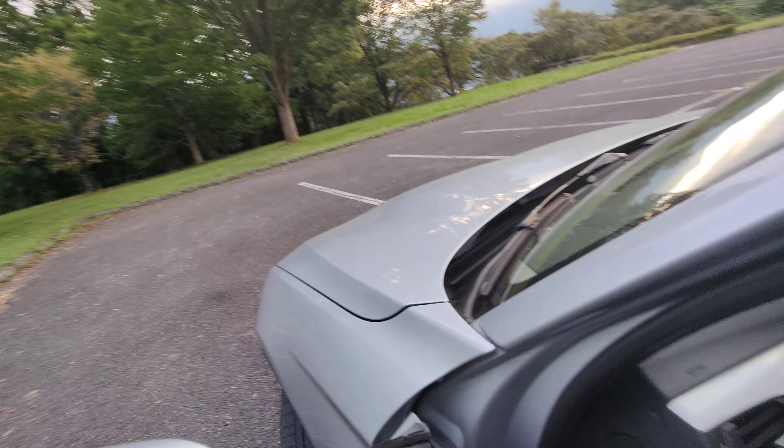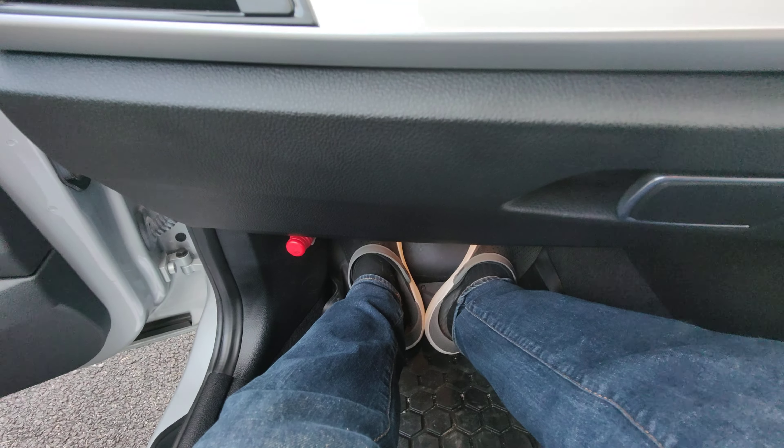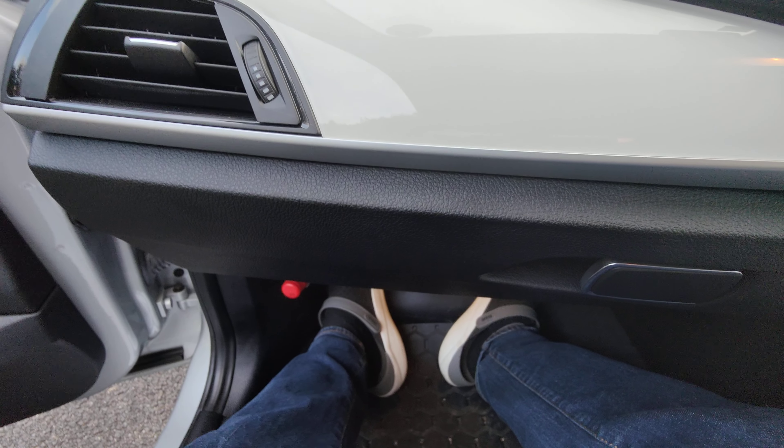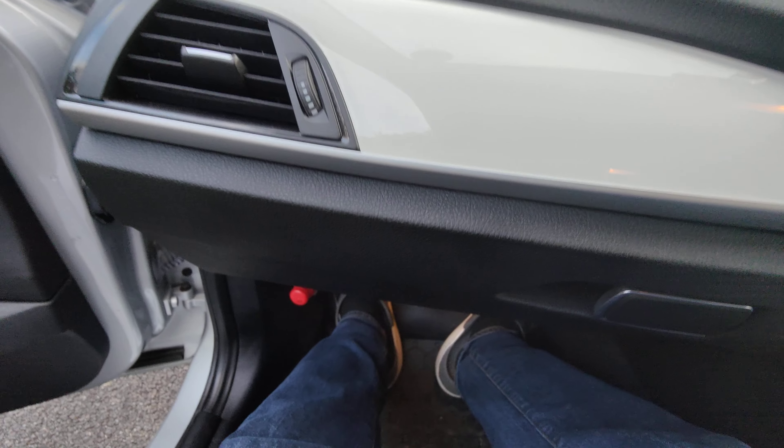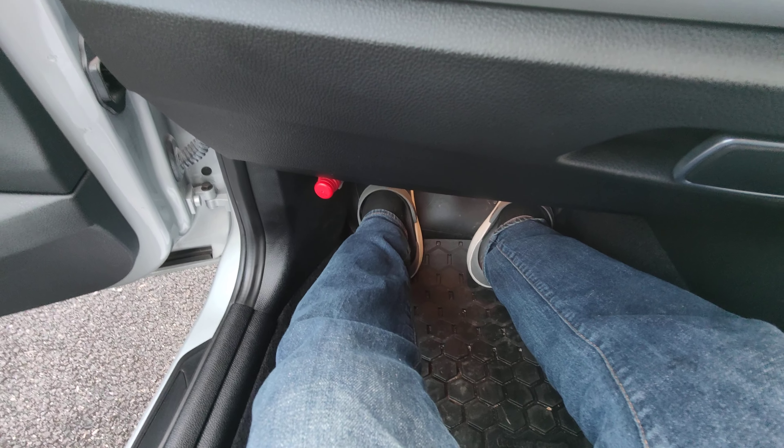As a front passenger you've got a lot more room — you can stretch your legs out. There's plenty of room in the front, definitely. Not too bad at all as a passenger; as you can see I've got my legs stretched nearly straight out.